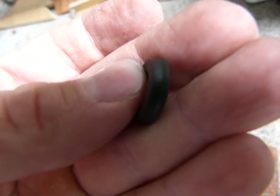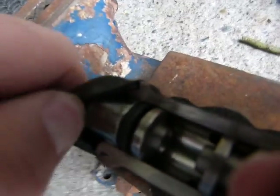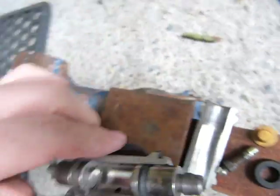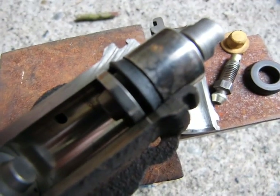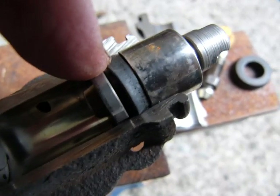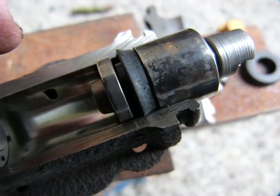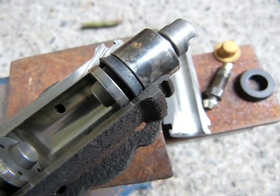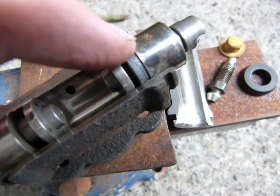I'm going to remove the outer rubber seal from this one so you can see how it looks when it's not cleaned up. It's got a deposit on it, it's discolored, and you can see that the surface of this rubber is pitted and textured. That's why it leaks, and when it leaks it's basically finished.